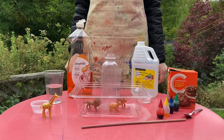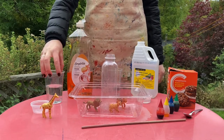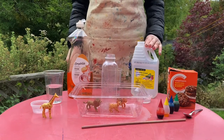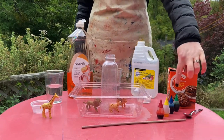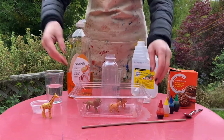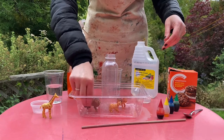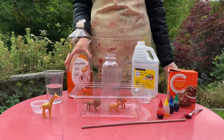Let's make a feelings volcano! We've gathered all our supplies: some dish soap, water, baking soda, and vinegar, and some food coloring. You need a clear plastic bottle to be the volcano, and some kind of tray to catch the lava. You can also add some plastic animals if you like.